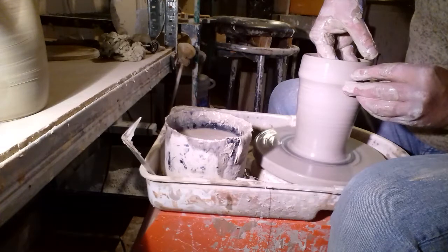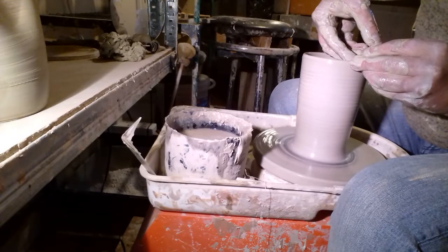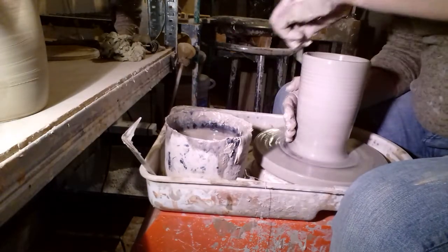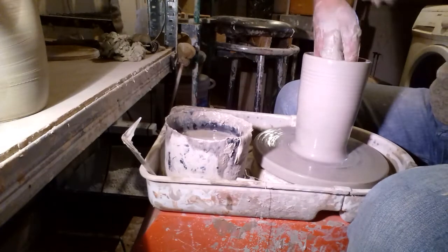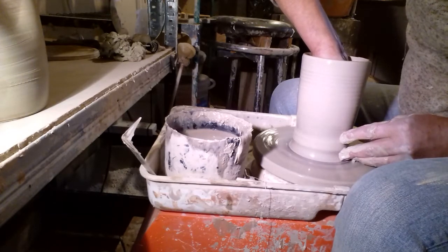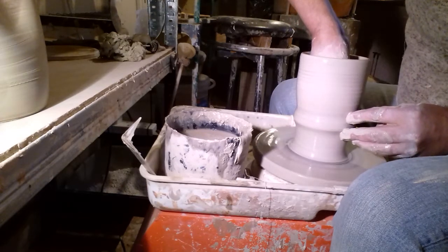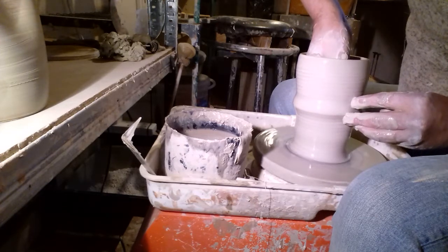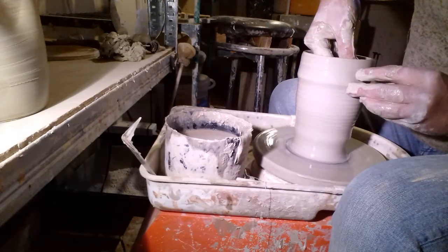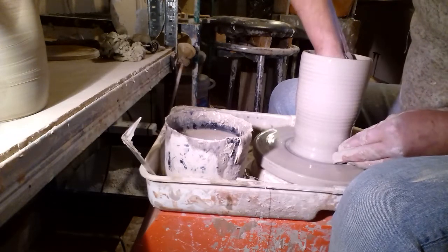I figured with these they look nicer kept slightly narrower at the neck, instead of flaring them out like I used to do. My initial idea with these was to raku fire them, but this clay is no good for raku. They didn't have the raku clay that I normally buy in stock, so these will probably just have a clear glaze on them.